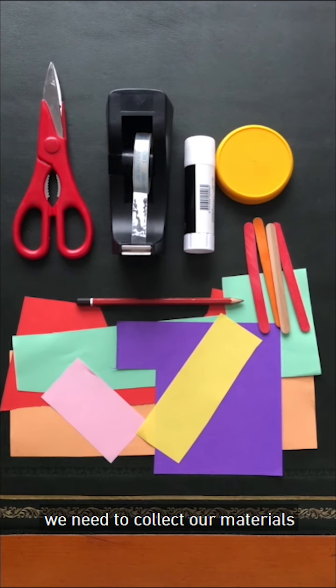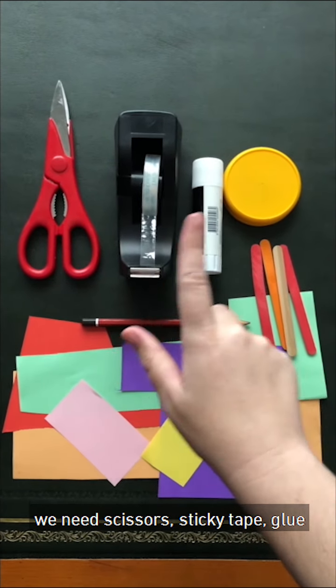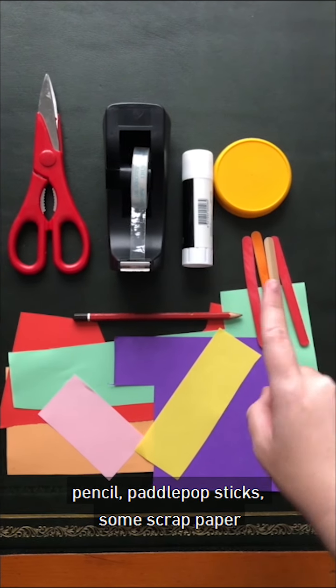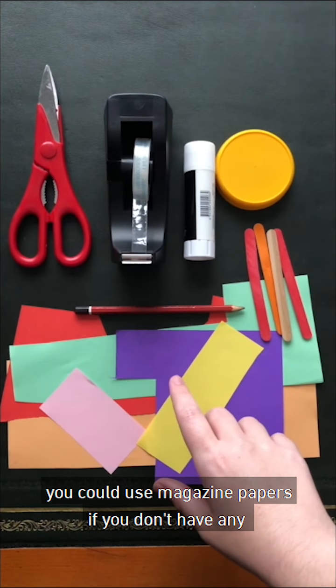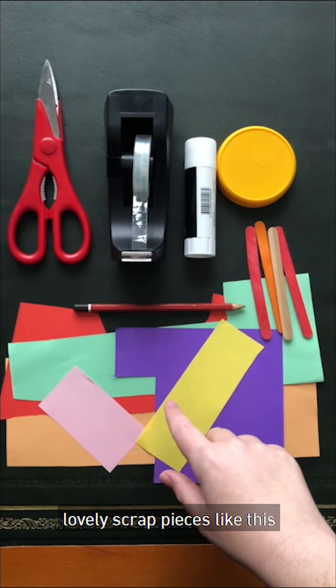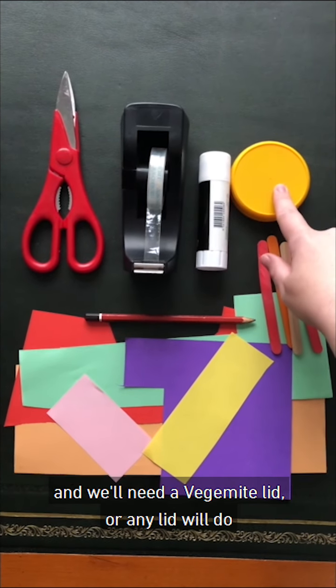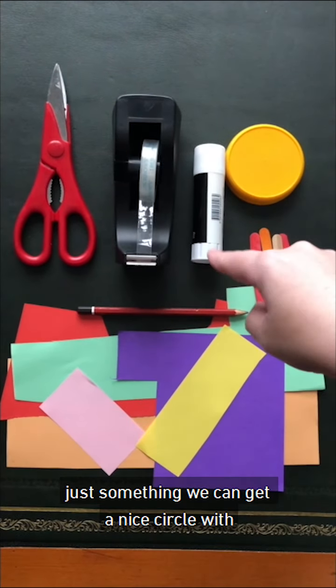We need to collect our materials. We'll need scissors, sticky tape, glue, a pencil, paddle pop sticks, some scrap paper — you could use magazine papers if you don't have any lovely scrap pieces like this — and we'll need a Vegemite lid or any lid will do, or maybe a jar or a cup, just something that we can get a nice circle with.